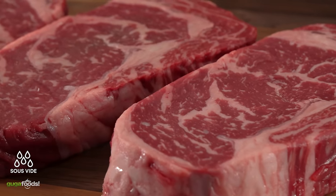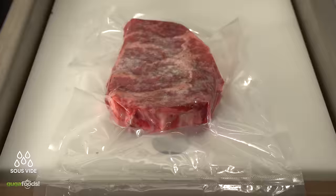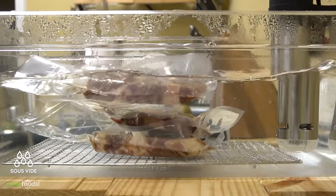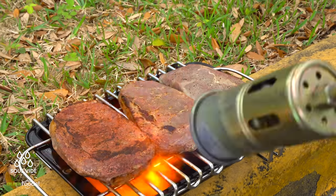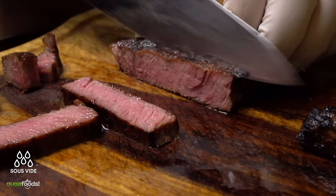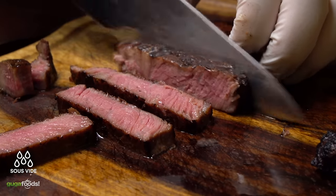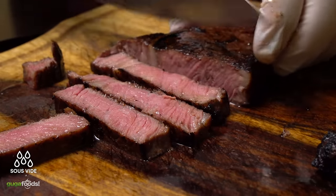The sous vide steak. Season well with salt, pepper, and garlic powder. Once that's done, vacuum seal it. Heat up your circulator to 131°F and cook it for two and a half hours. Once done, remove it from the bag and give it a sear. Once perfectly seared, slice it up — there you have it, a perfectly cooked steak. Sous vide will give you the most consistent steak every single time. This is a wonderful steak, and if you've never tried it you should.